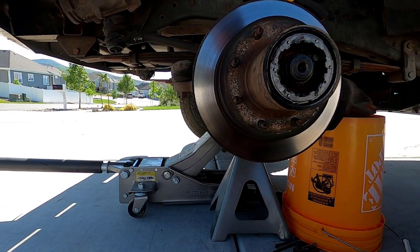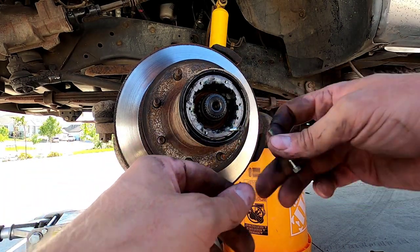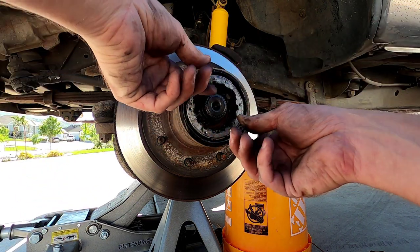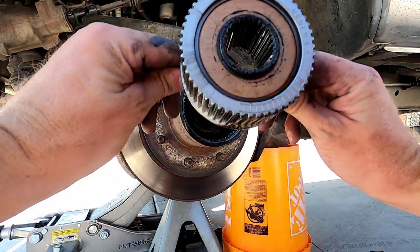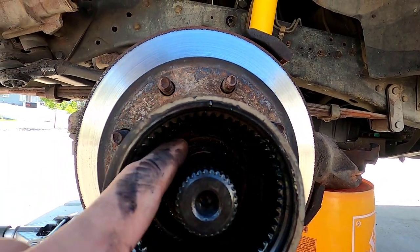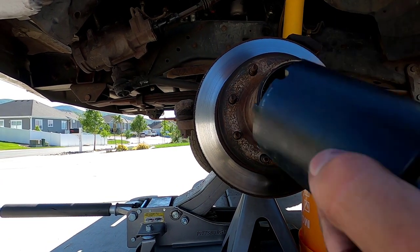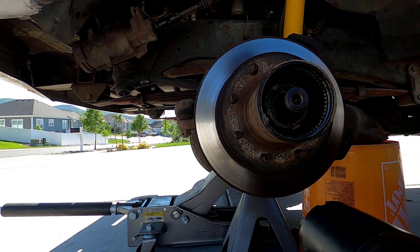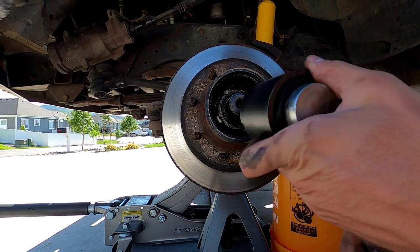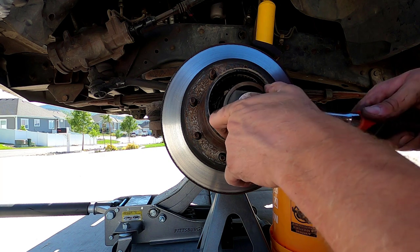The easiest way to remove the hub: get one of your allen bolts and gently thread it in. I like to use two so I can have equal force on both sides. There we go — just like that. If you look in there, we've got this weird-looking nut with four little keyways on it. This requires a special socket — I'll put a link in the description for it on Amazon. We're going to take this first nut off.